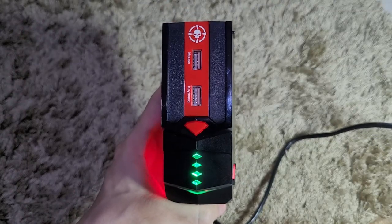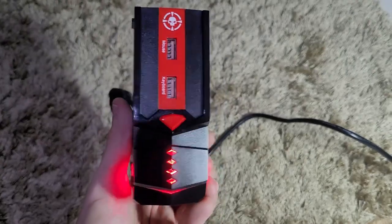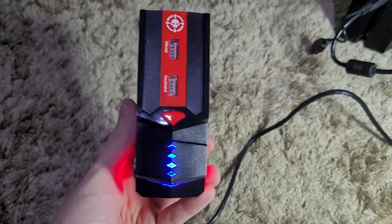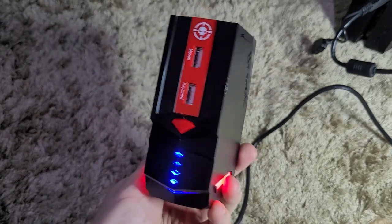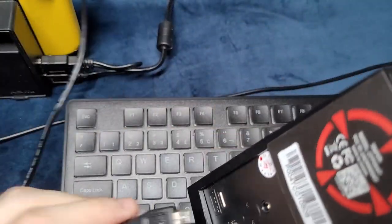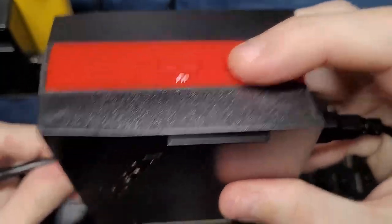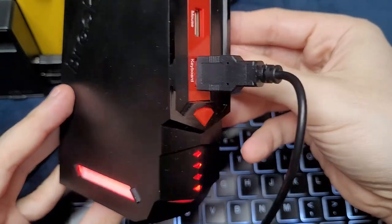After updating, the front light of your Brook adapter will indicate which console mode it's working on — green for Xbox, red for the Nintendo Switch, and blue for the PlayStation 4. It will auto-detect the PlayStation and Xbox, but it won't auto-detect the Nintendo Switch. To enter Switch mode, hold the Bluetooth button first and then plug it into your console.